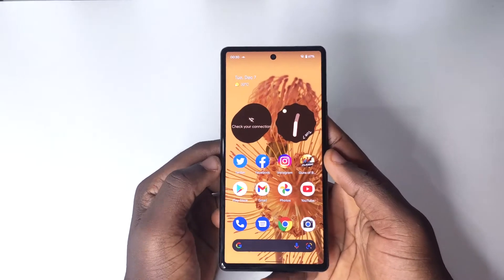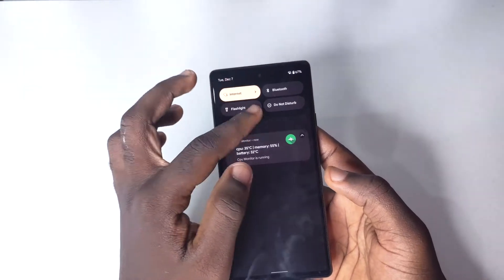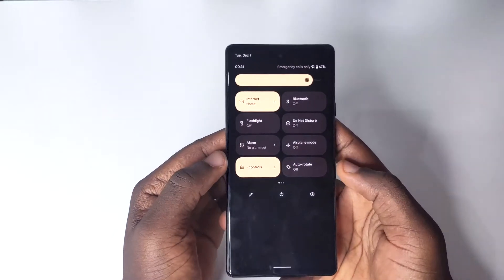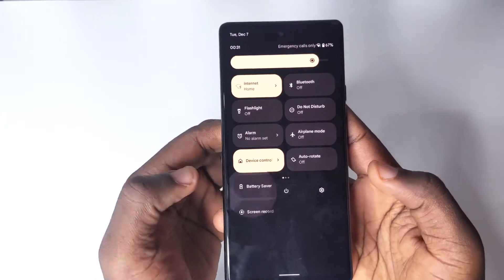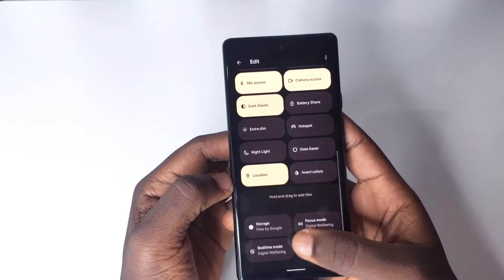When the Google Pixel 6 and 6 Pro were released, there was a feature introduced called Battery Share. When you scroll down to your quick settings and tap on the pencil icon, you're going to be able to see Battery Share in the tile list.